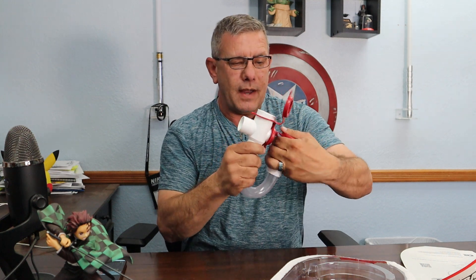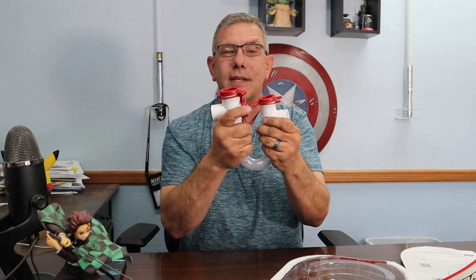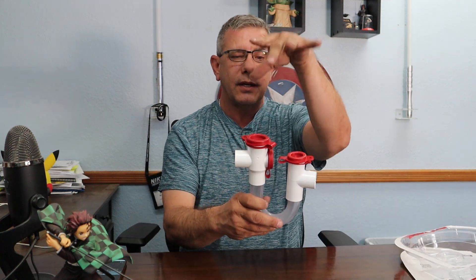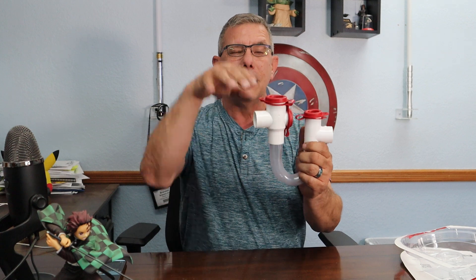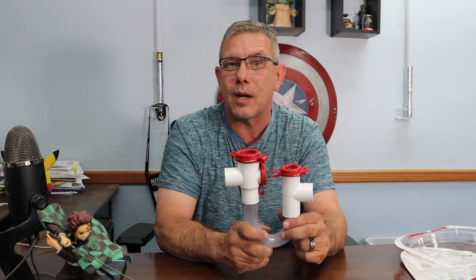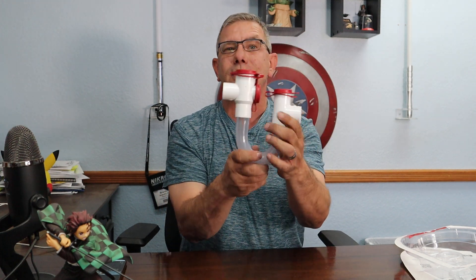It makes your maintenance a lot easier. Now, these transparent ones are not required by code — it just says you have to have a trap. But if you were to have a backup in your trap and not know about it, this thing could end up flooding your basement or crawl space as the water from your air conditioning coil continues to build up. If there's a clog, it could overflow, destroy the circuit board, rust out the bottom of your furnace — and it'd be really bad on an upper floor or in your attic, with water cascading down through the levels of your home because you couldn't see into the trap to tell it was clogged.